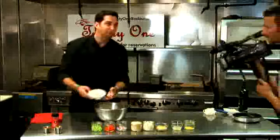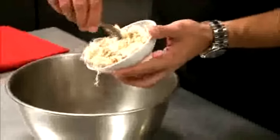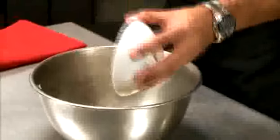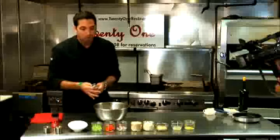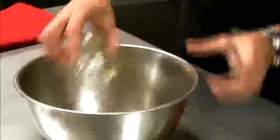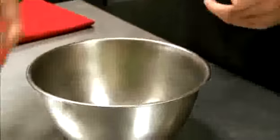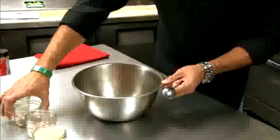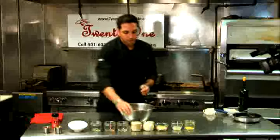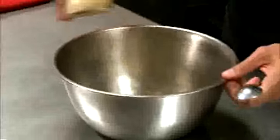We're going to take the jumbo lump crab meat — about eight ounces. You can see it's pretty big clumps. I'll just fold that right in there. It's okay to keep some of the juice in there as well. Then we've got about a quarter cup of diced celery. The crab cakes we're making today are more of a southern style. We're going to add some red bell pepper and a little bit of red onion. Then we'll add some panko — a little over a quarter cup.